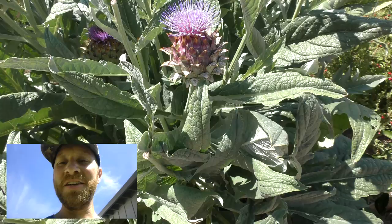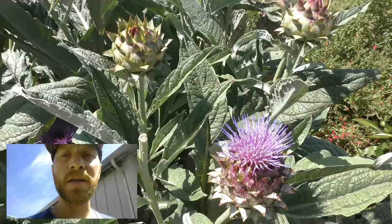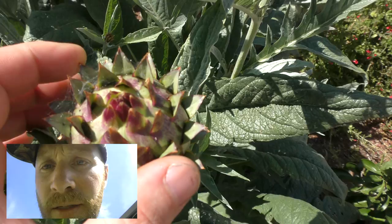Hi there, Green Thumb Gardener here. We're showing an artichoke plant that has flowered, so it's a little bit past the time that you want to eat it. If you look in the center here, you can see where the center hasn't really opened up yet. On this one it's starting to open up a little bit — you can see it's a little more open than the other one.